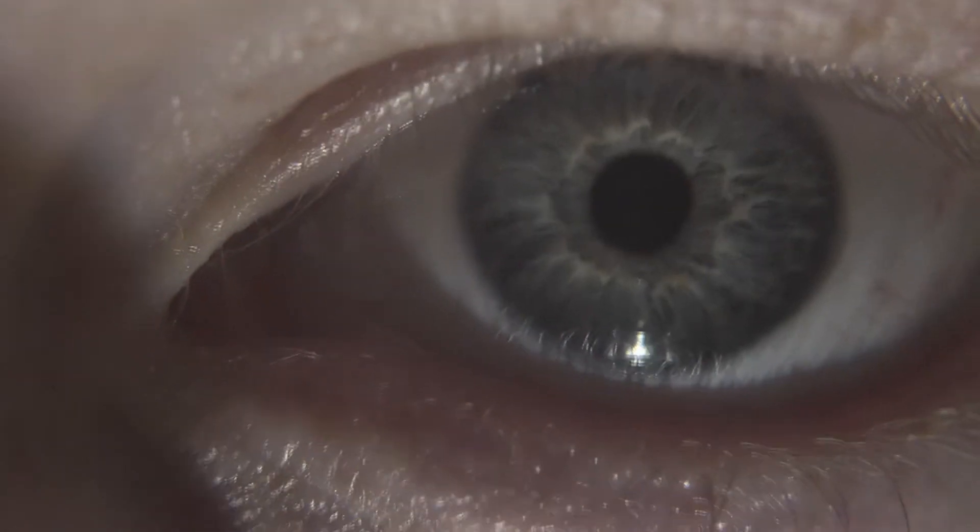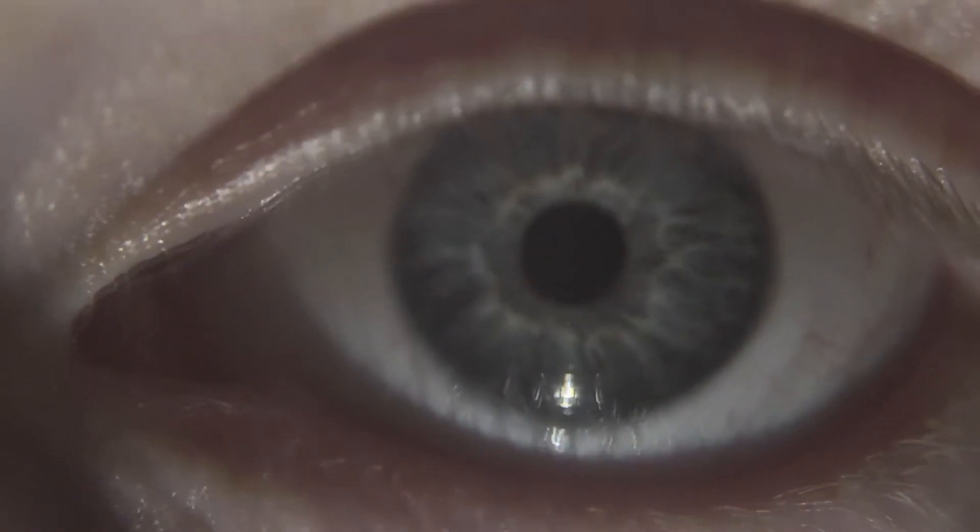Now we've got a dynamic range stretch of 1. As you can probably see, we've got a lot more detail in the pupil, so it's beginning to look quite good.